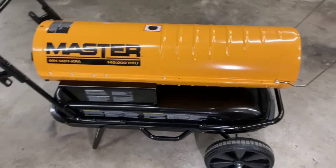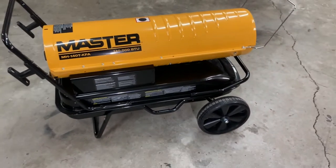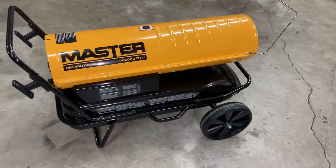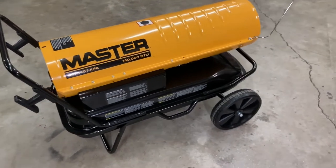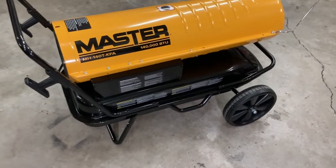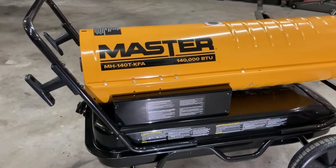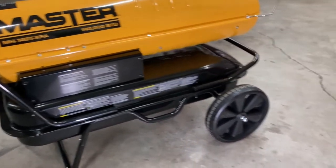1400 BTU, runs off of kerosene and also runs off of diesel. This is the one I purchased about a month ago. Pretty easy setup the way it comes — the handle, obviously I've already assembled it.